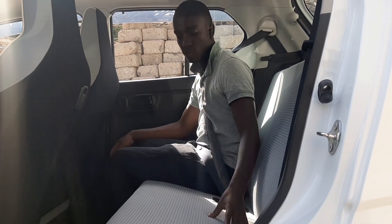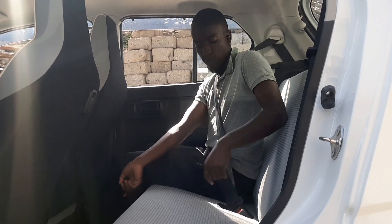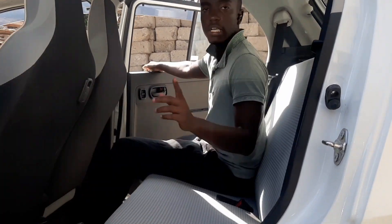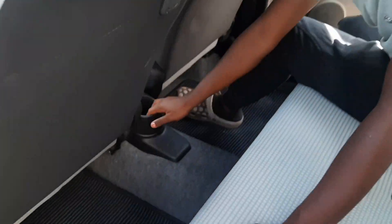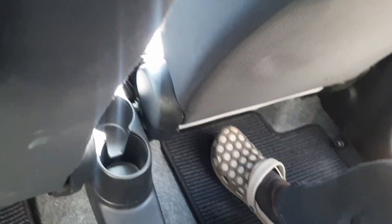It will be almost impossible for a third person to sit in the middle here, so you can say this is effectively a four-seater. At the rear, you can also access two cup holders — you just place your drinks there and relax.